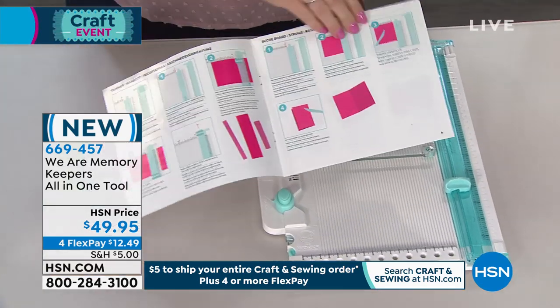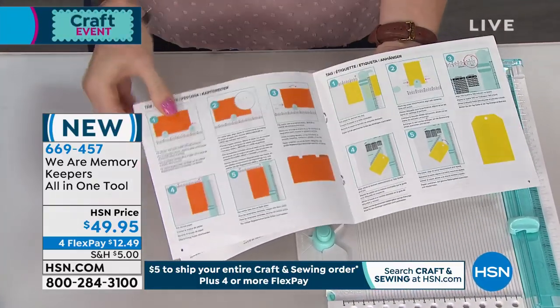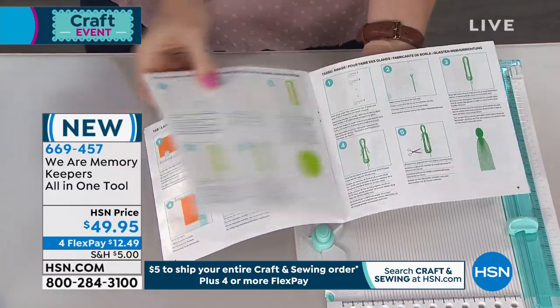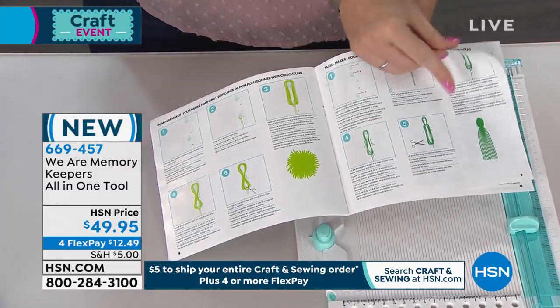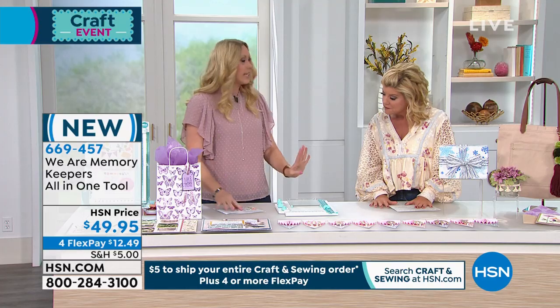Step-by-step instructions for envelopes, for cutting and scoring, for tabs, for tags, for pom-poms, for tassels, for bows — it's all in there, so you really can't make a mistake.